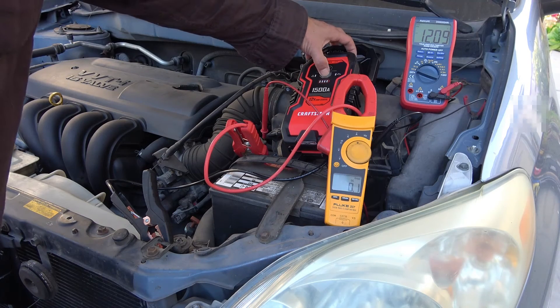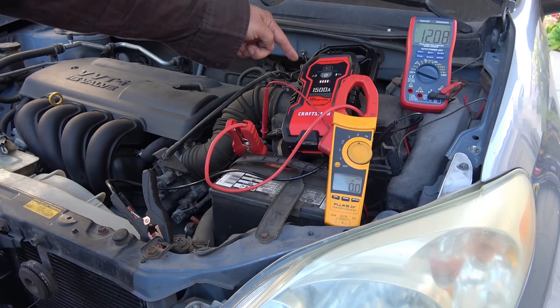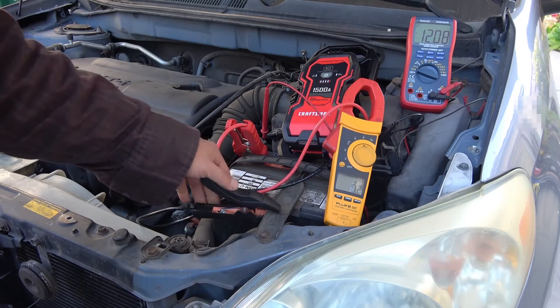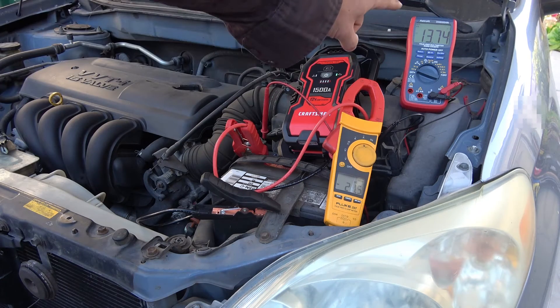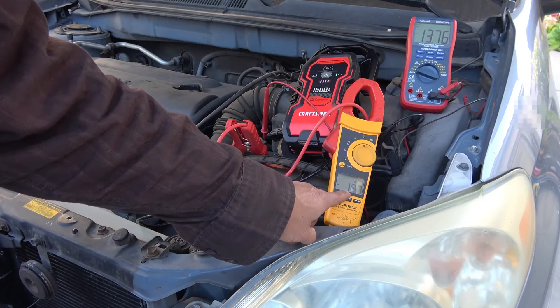Let's turn this on. It's not happening — what's going on? Let's try again. It's on, but it's not charging the battery. Nothing is happening. I figure this connection is not a very good connection for ground. Let's try another ground point. There we go — it's charging at 13.7 volts and the current is about 20 amps.